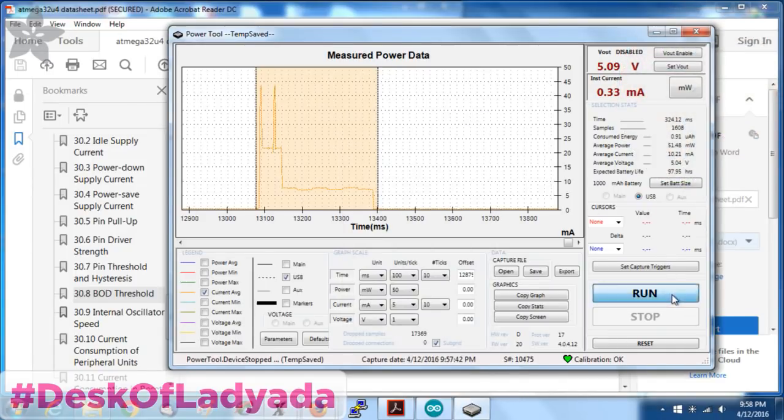All right, that's my power fun. Desk of Lady Ada is brought to you by you, the viewer — please buy something at adafruit.com and we'll keep doing this. We had like five live streams today on five networks. People are asking for low-power data on the Feather, so now you know. The M0 I'm still hacking on — I have to figure out the registers to kick off the watchdog timer. Tomorrow is Show and Tell and Ask an Engineer. It's 10 o'clock — welcome to 2016, year of the live stream.